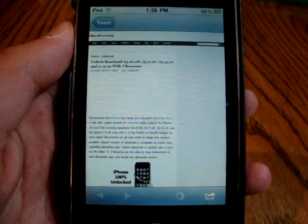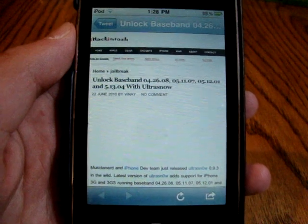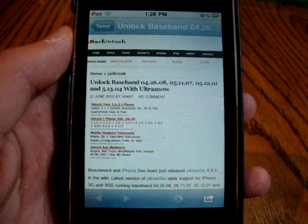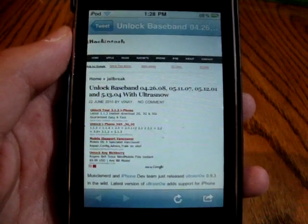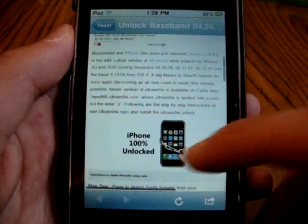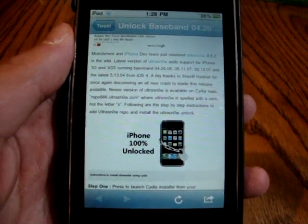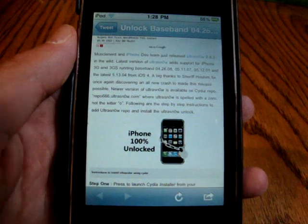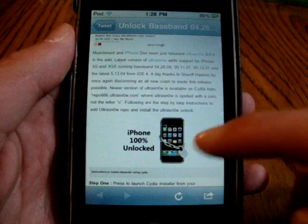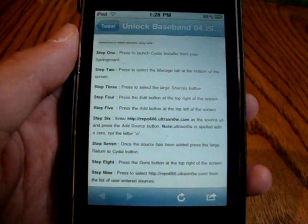Thanks for watching guys, this was iPod Touch Helping. I just thought I'd make this video for those wondering how to unlock on 4.0 firmware. You must be jailbroken on 4.0, but there's no jailbreak available at this moment - once there is, I'll be making a video on it. So stay subscribed, follow me on Twitter, and I'll let you guys know when the next jailbreak comes out. Peace.